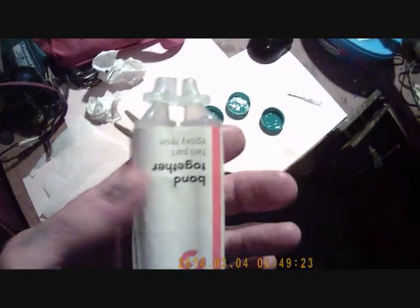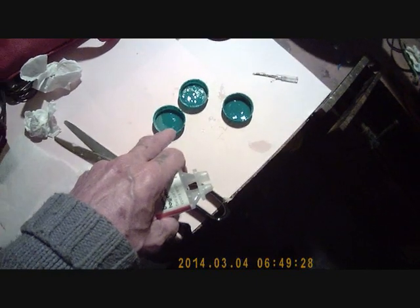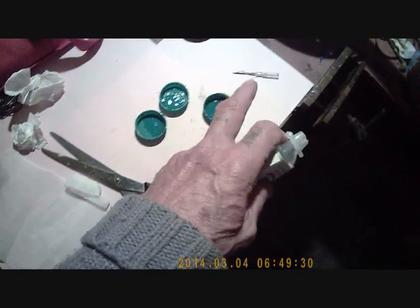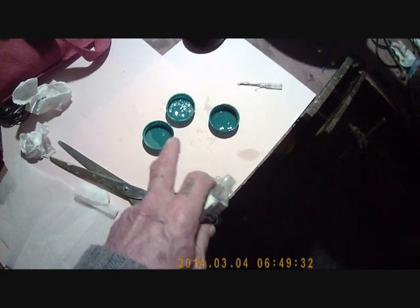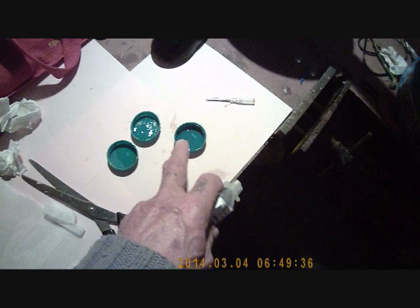Another little thing to remember with this epoxy — which is why I saved these bottle tops. Always use a clean one if you're doing a quick start job. But if you want it to go off quick, use a tub twice and it'll go off quicker.